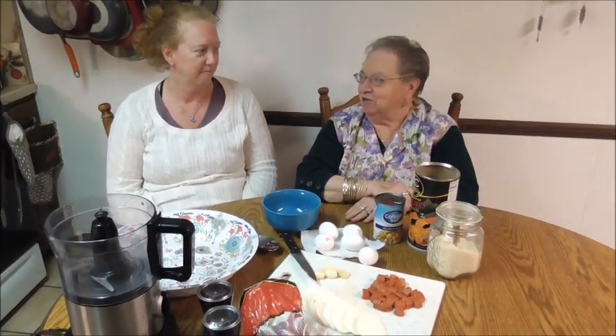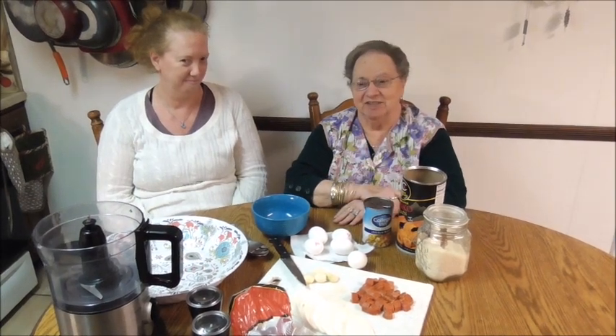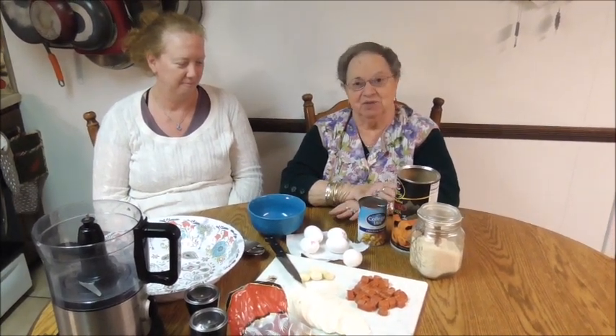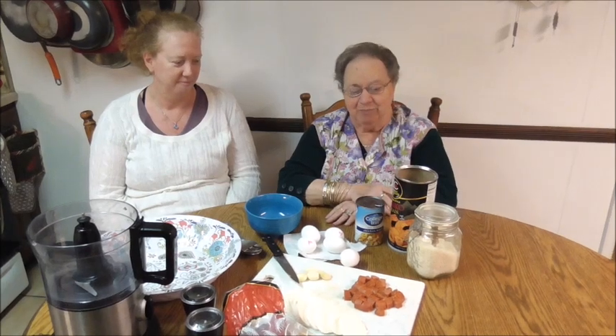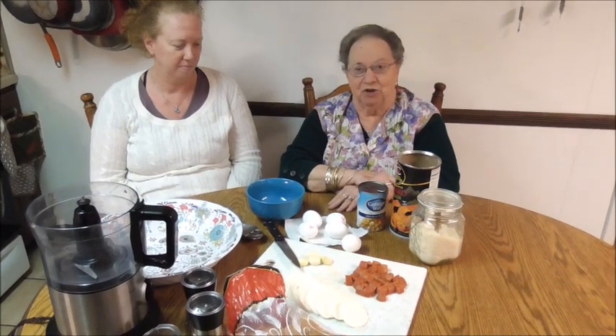Hi everybody. I'm back and today we're going to do something very special to me. I'll give you a little back story. When my daughter-in-law first got married, I used to go the day before Thanksgiving and prepare the stuffing and wash the turkey. After about three or four years, she said she was going to try to do it herself, and she's been doing it ever since. She does a beautiful job. So we figured just before Thanksgiving, some people like to have different kinds of stuffings and you may like this one. So we're going to show you how it's done.